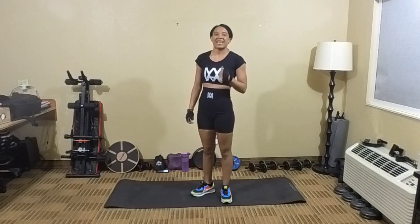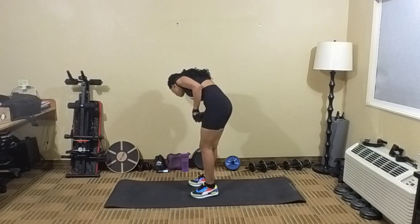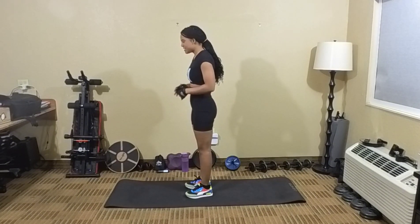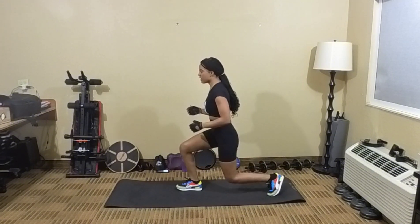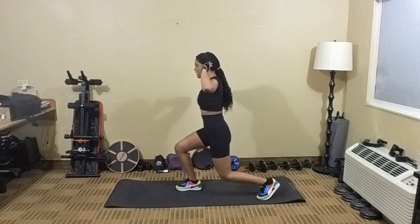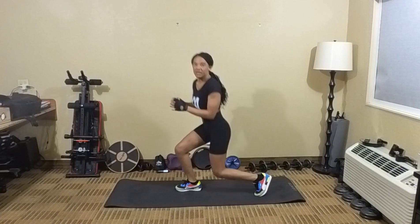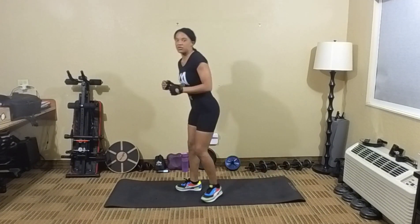So we're going to put your balance board to the side. The next exercise we're going to do is called step back and kick. So it looks something like this — you want to step back, and when you step back, you want to come up and kick. Step back and kick. You can bend your knee if you want to, or you can keep your leg straight. It's up to you.